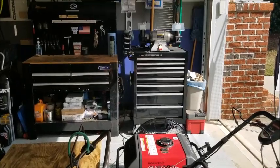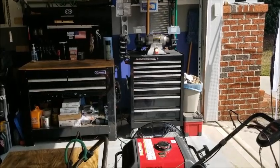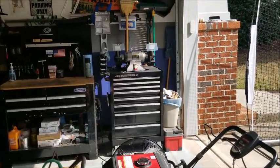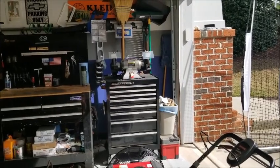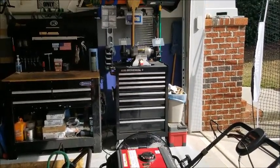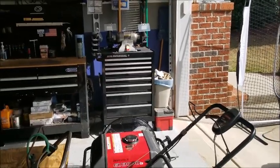Good afternoon, guys. What's going on? Today I wanted to do a quick workbench and toolbox tour. I do small engine repair, so hopefully this will help some of you who want to go into small engine repair and show you sort of what kind of tools and stuff like that you'll need on a daily basis. So let's jump right in.